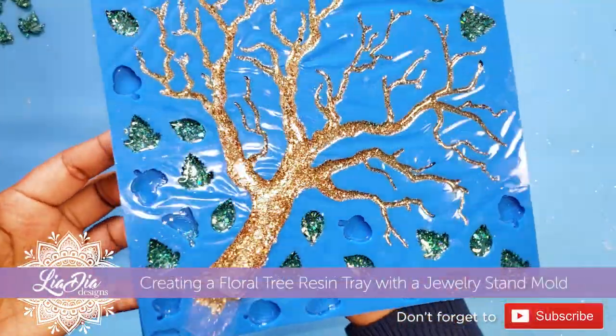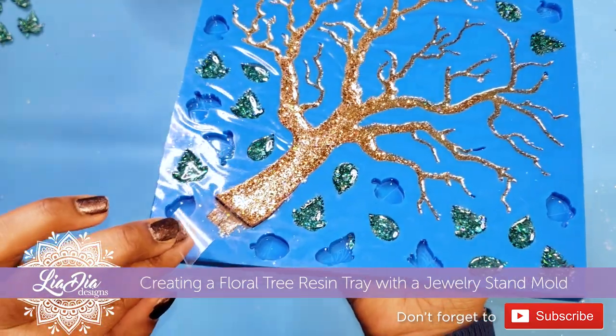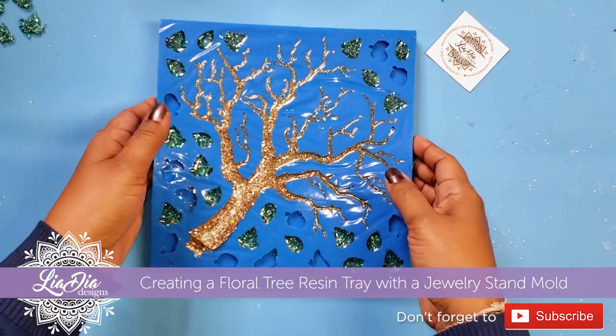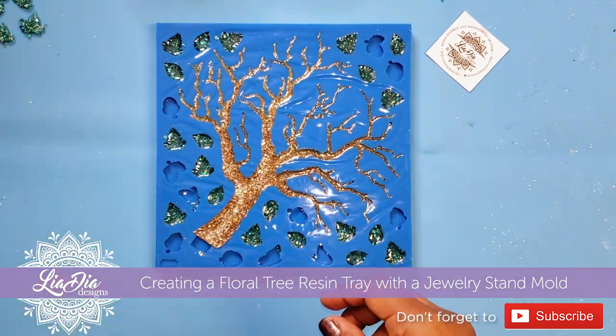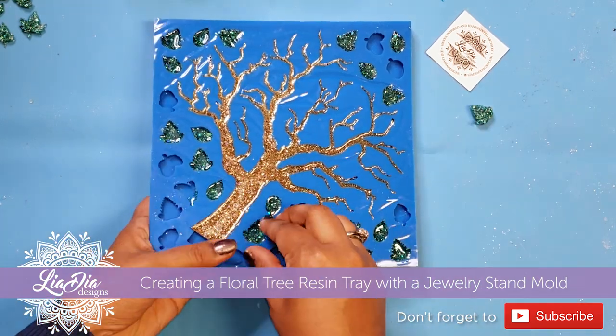Hey guys, it's Nadia from The Idea Designs and today we have something a little different for you. I got this mold from Gia Creations on Instagram and it's meant to be a jewelry holder — it has a base that you can attach this to and then hang your jewelry off of it.